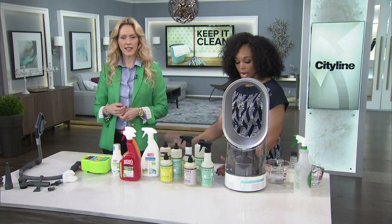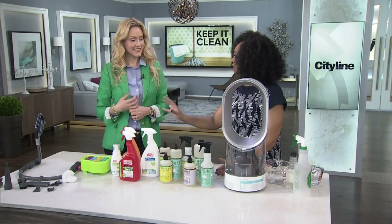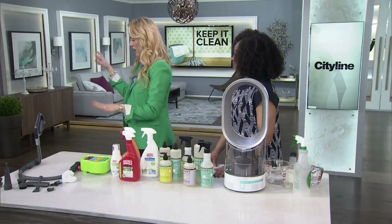We are keeping it clean for this entire hour of CityLine. We are going to talk about cleaning different things in the house, purifying the air, all sorts of different tips and tricks, starting with the carpet. Carpets, rugs.